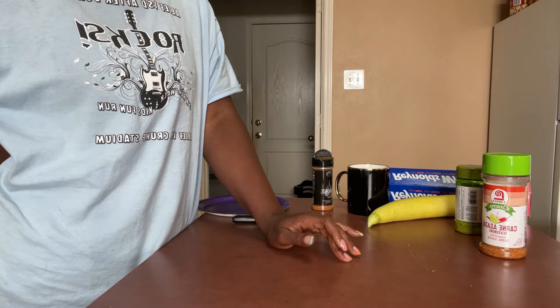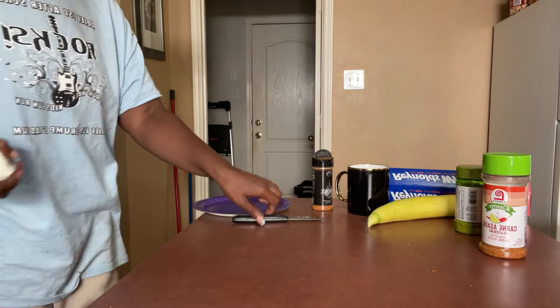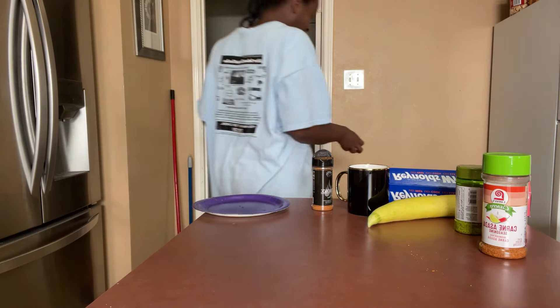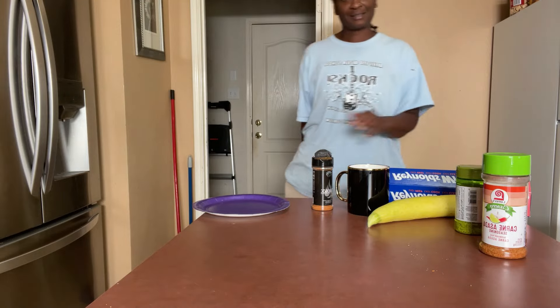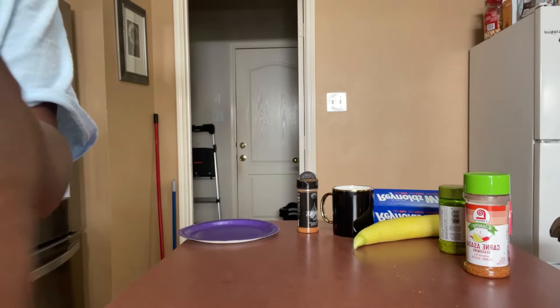I want some more macaroni and cheese. Y'all pray for me because I am really obsessed. I am obsessed with macaroni and cheese — it is just ridiculous at this point. But what are you going to do? What am I going to do?